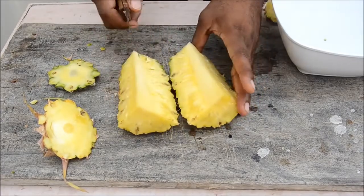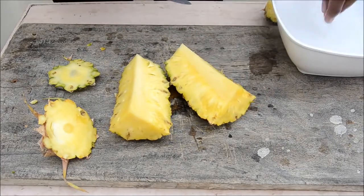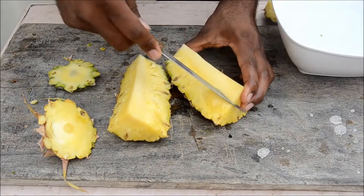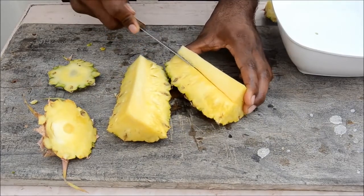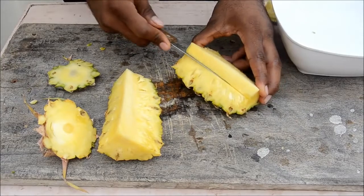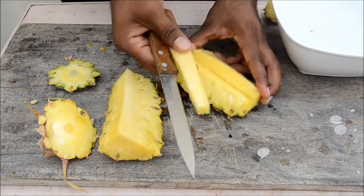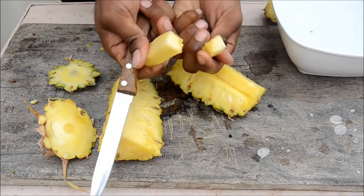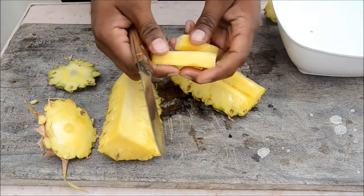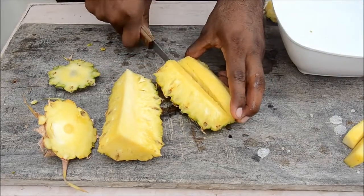Now you have quarters, but see the center part — you don't eat that tough core. Cut it away on this side and on the other side. Take it off — it doesn't taste good. Now slice deep inside the flesh.